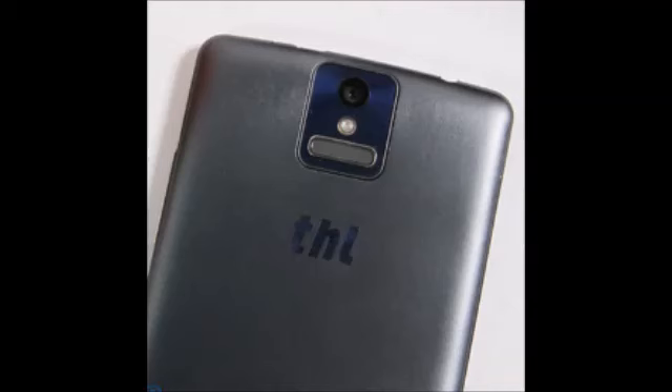Here are the spec highlights for the THL 2015: 5-inch 1080 x 1920 pixel display, Android 4.4.4 KitKat, 1.7 GHz Octa-Core MT6752L 64-bit SoC, 2GB RAM, 16GB internal storage with microSD expansion support, 13MP rear camera, 8MP front camera, 2700mAh battery. In terms of connectivity, this is a dual SIM device with both SIMs supporting 4G LTE on GSM 850/900/1800/1900 MHz, WCDMA 900/2100 MHz, and FDD LTE B1/B3/B7/B20.